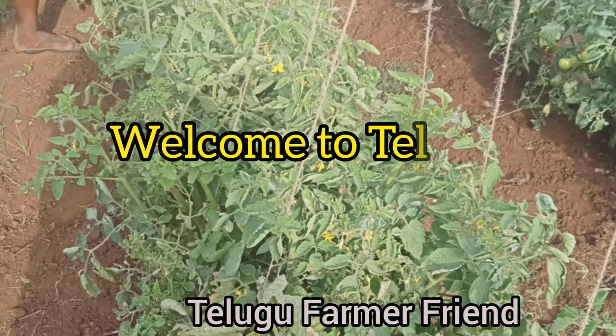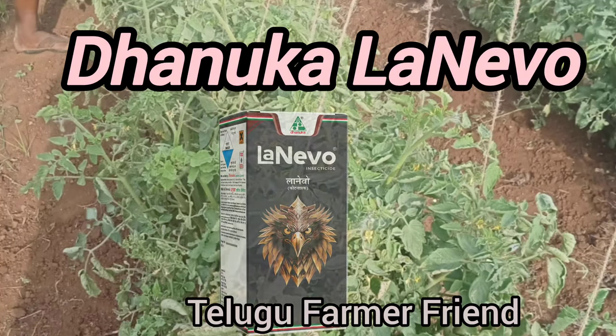Hello everyone. Welcome to the Formal Friend YouTube channel. In this video, I will tell you about Lanova.